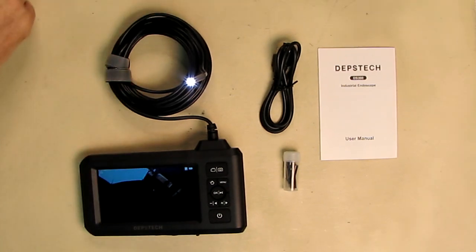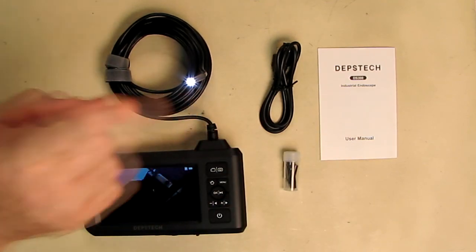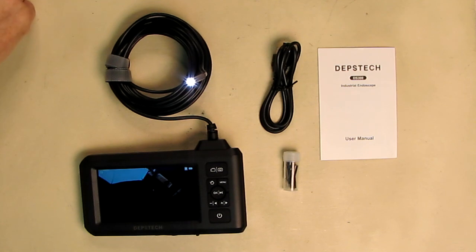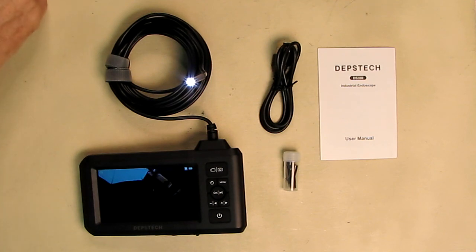The focal range of the camera starts at 1.96 inches, or 5 centimeters, and then goes basically to infinity. These cameras have a really wide dynamic range, so you can see things close and far away. This is a true color 4.3 inch screen with a horizontal view angle of about 170 degrees, and the scope camera can capture 2080p crisp pictures. There are six adjustable LED lights with three brightness levels.